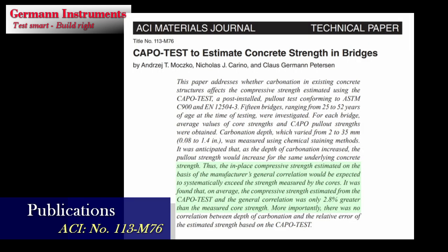For testing on site, the ACI Technical Journal technical paper number 113-M76 reports from testing of 15 bridges, 25 to 52 years of age, ranging in strength from 15 MPa to 50 MPa. On average, the compressive strength estimated from the Kapo test was 2.8% greater than the measured core strength when the general cube correlation is followed, despite the concrete tested being carbonated up to a 50 mm depth.